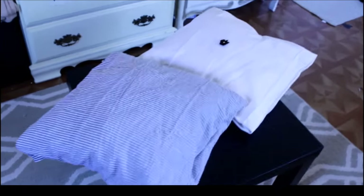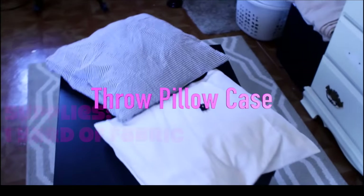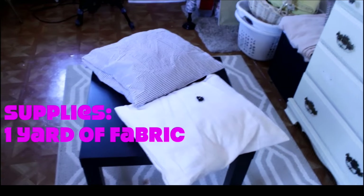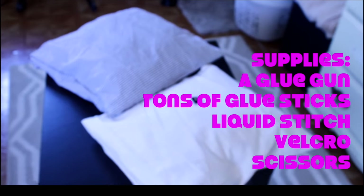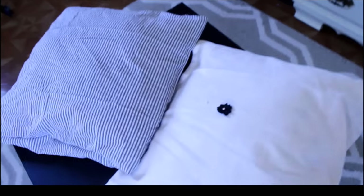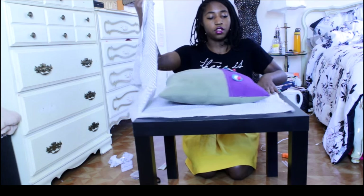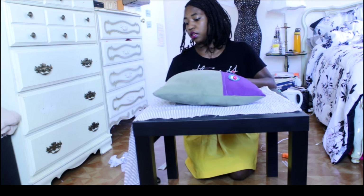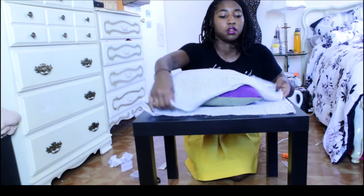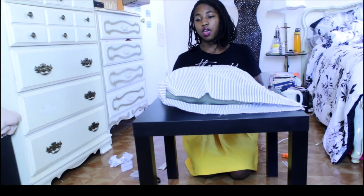For our first project we're making a throw pillowcase. You're going to need up to a yard of fabric depending on your pillow size, a glue gun, lots of glue sticks, liquid stitch, velcro, and scissors. I'll put a link to the products below. The first thing I want to do is take my pillow and put it inside the fabric just to make sure I have enough. This turned out to be just right so I tossed the pillow to the side.